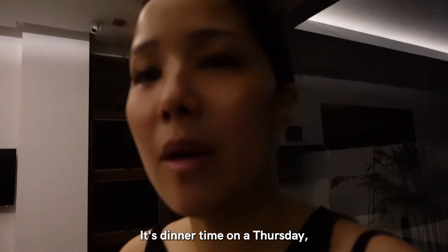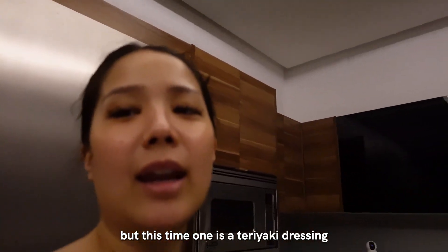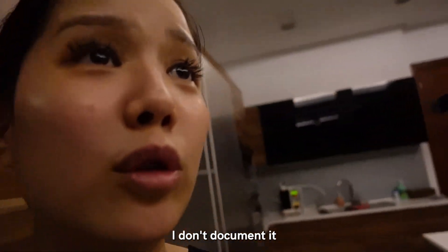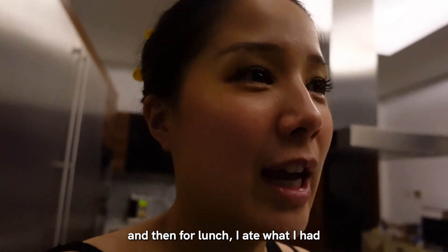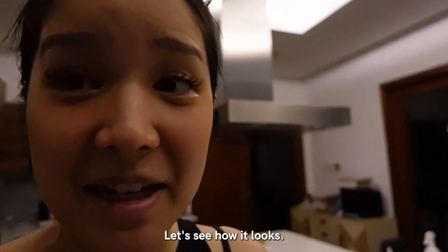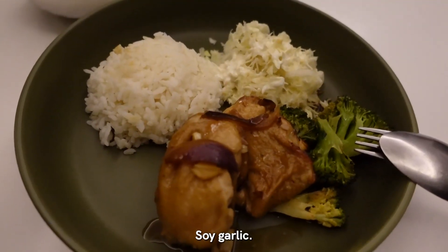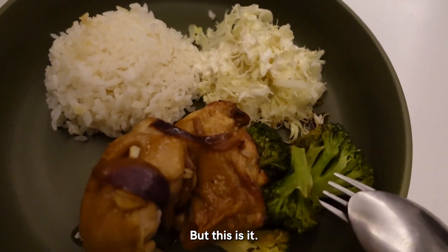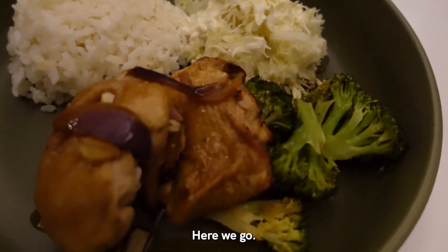It's dinner time on a Thursday and I've prepared some chicken and salmon again. But this time one is a teriyaki dressing and the other is honey soy dressing, and they're all in the oven right now cooking. For breakfast today I ate the same porridge and then for lunch I ate what I had. This is what I'm having for dinner - the same soup and then soy garlic chicken. That's my food.